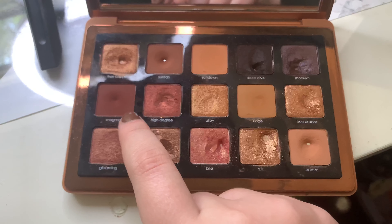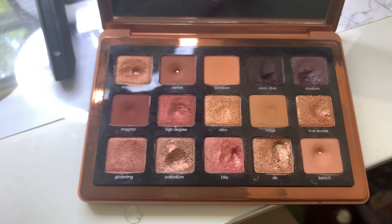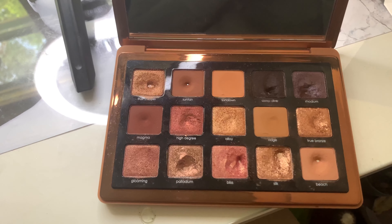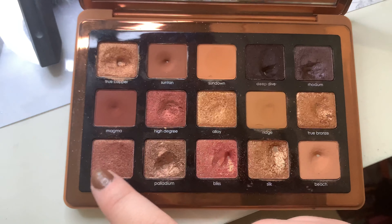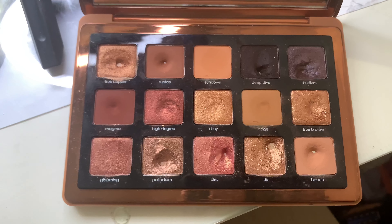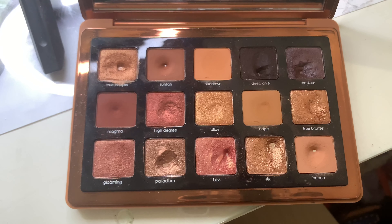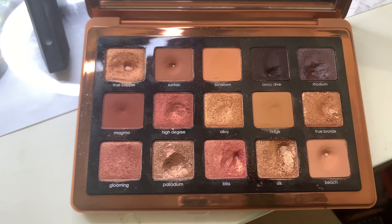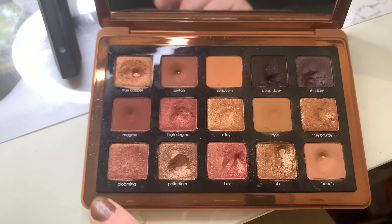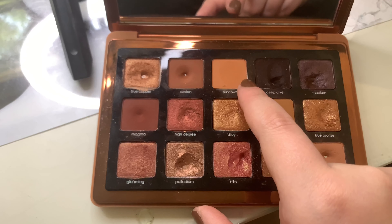Laura used the Magma shade 55 times to hit pan on it. Sorry — there goes my boyfriend's alarm again. So I have three mats left and four shimmers. True Bronze and Alloy are quite similar, same with Hydrogris and Gloaming, so I don't think those will take too much time. My focus will still be on Magma and Alloy.